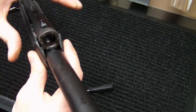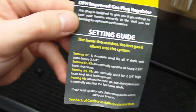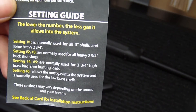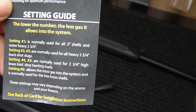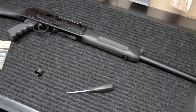This will allow you to do a little bit more with the different types of ammo that you can use. Setting one is normally used for all three inch shells and some heavy two and three quarter. Settings two and three for all heavy. Settings four and five for two and three quarter inch high brass. Setting six allows the most gas and is normally used for low brass shells — some of the cheap birdshot stuff. So for $25, it gives you a little bit more fine tuning. Easy to put in, one of the easiest customizations you can make to a Saiga 12. Highly recommend it — quality built piece for $25, you certainly can't go wrong.